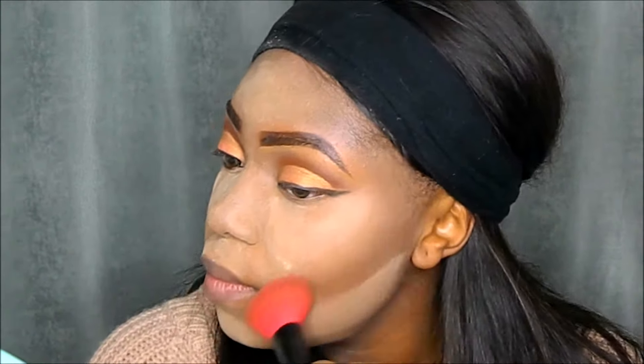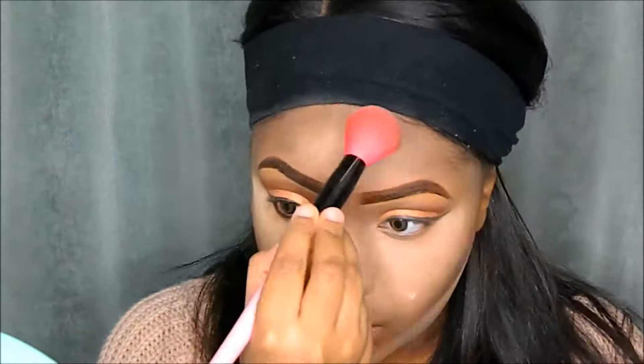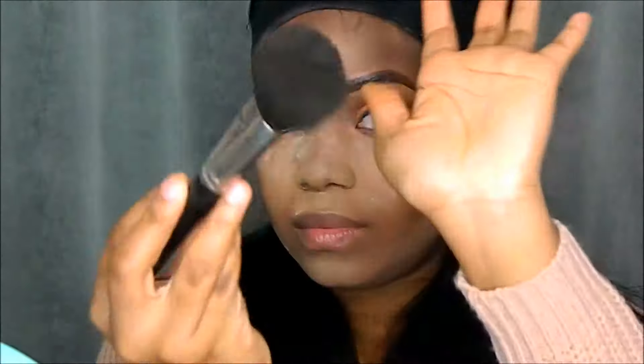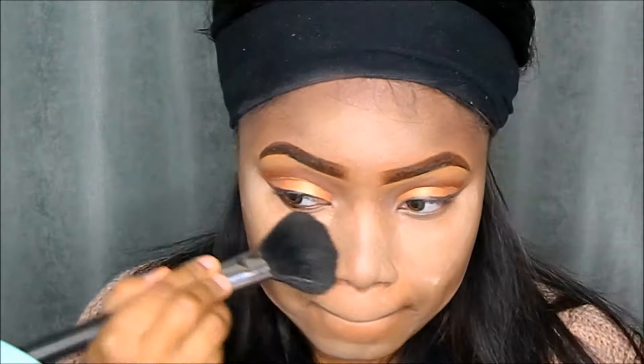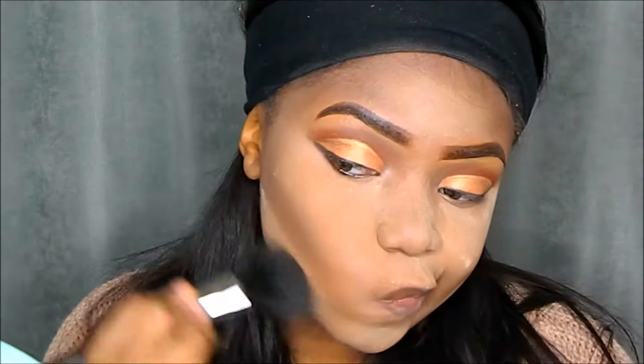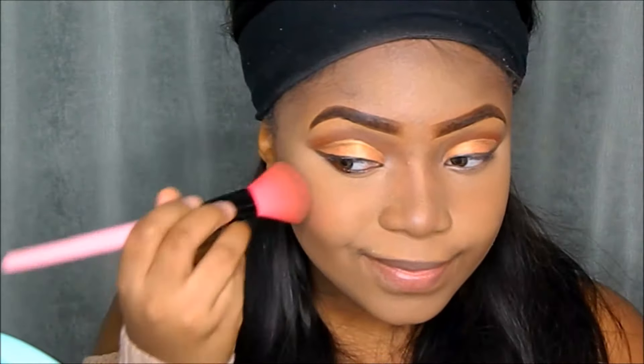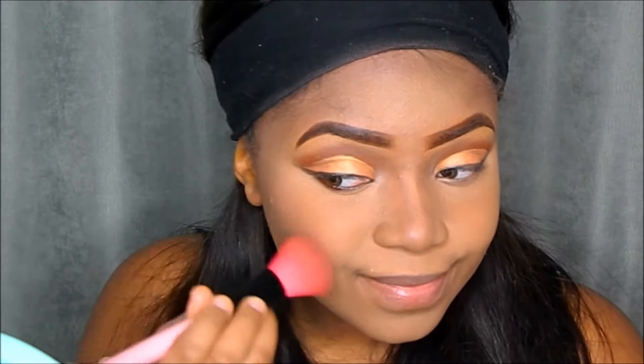Then to set my contour I'll be using that Contour Palette by Studio Makeup. I take my MAC brush to brush off all the excess powder. Then going in with my Zulu Palette, I'll be taking that rosy pink color and applying it all over the apples of my cheeks as my blush.